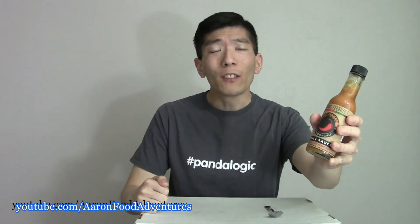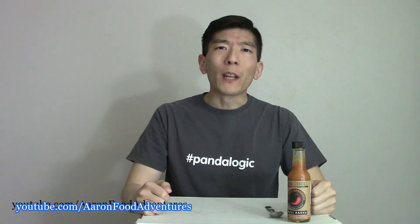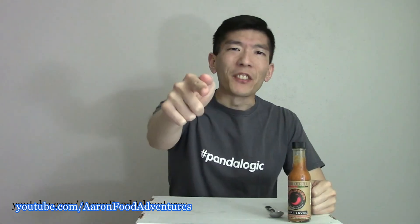So yeah, just a quick review today, guys. Would you try this habanero garlic hot sauce for science? Let me know down in the comments. That's all for this Spicecus review, guys. Embrace that pain, and I'll see you in the next video.